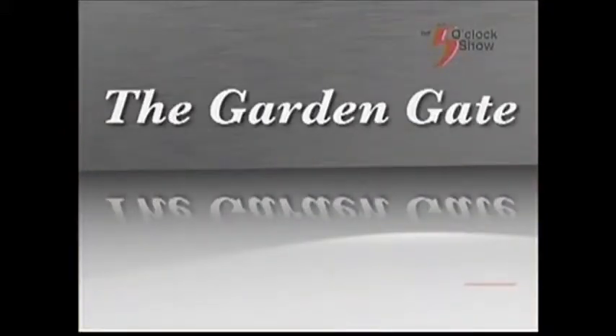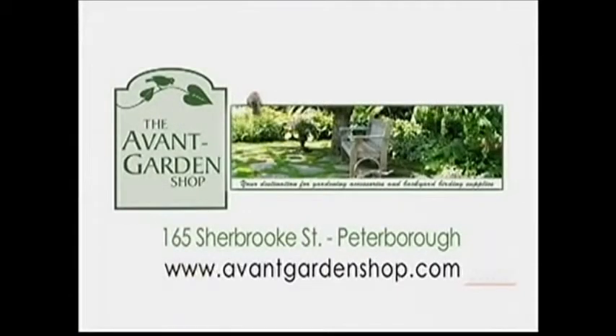Thanks for joining me on The Garden Gate. I'll see you next time. The Garden Gate is brought to you by The Avant Garden Shop, your destination for gardening accessories and backyard birding supplies.